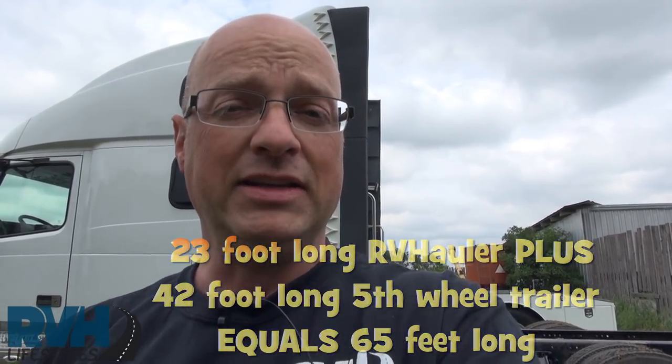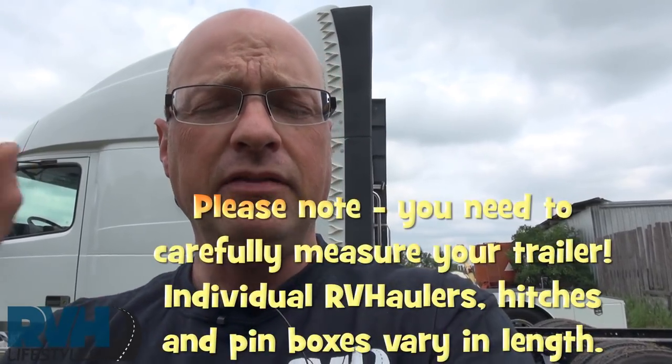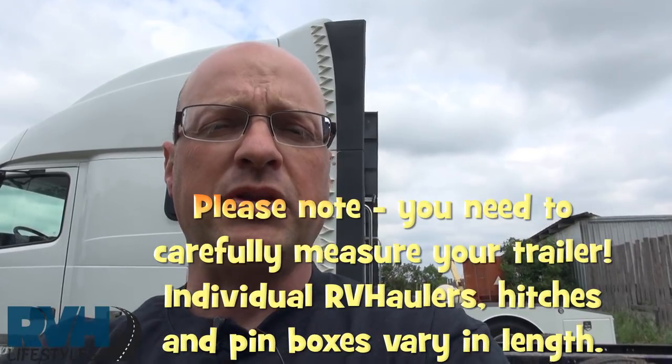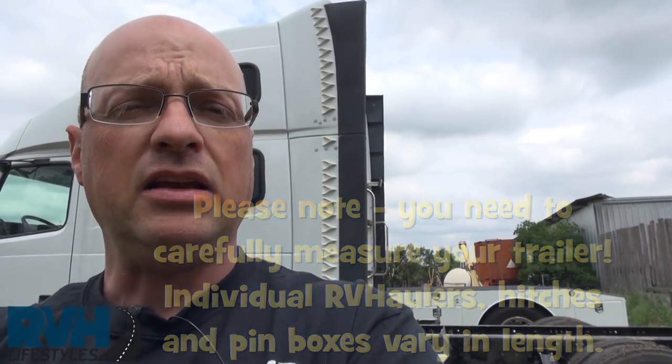Hope those numbers make sense. Thanks for watching. If you're curious about what we build at RVH Lifestyles, click on one of those videos or check the description field. Open up the video and look at the description — we'll have a link to our website where you can get more info. Thanks for watching.